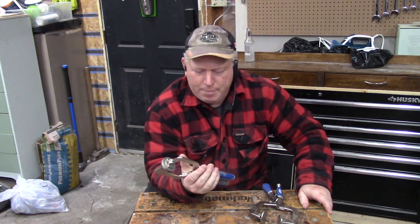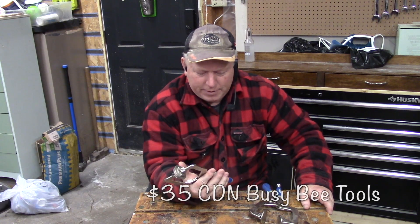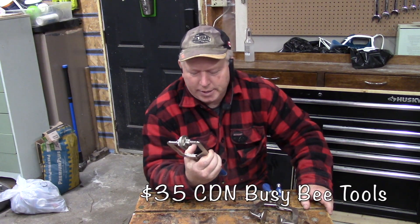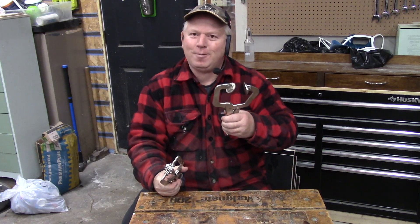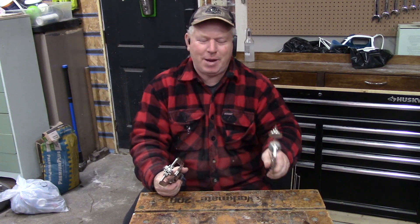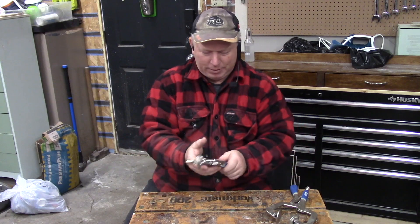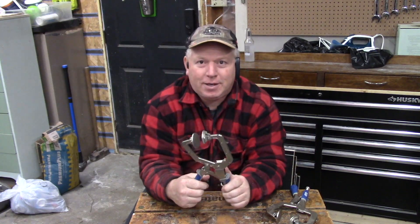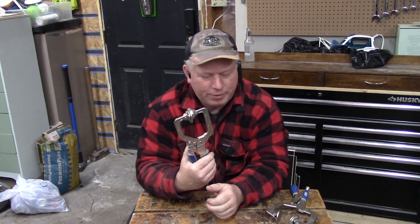I got this AutoMax Clamp at Busy B and I think it cost me around $30 — I'd have to double-check the price. I really like it. When I saw it online I thought it was the same as the other one, but it's not. Both of these are really awesome products, but I would definitely recommend the AutoMax Clamp over anything else.